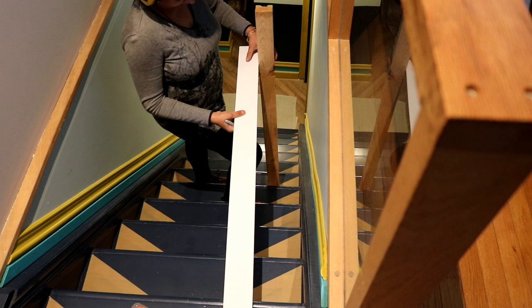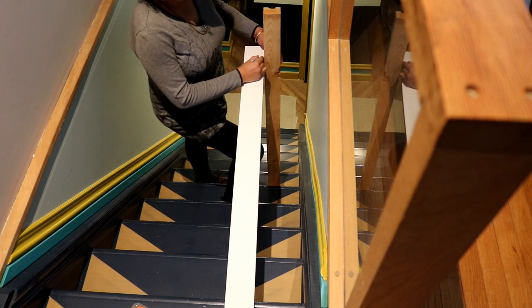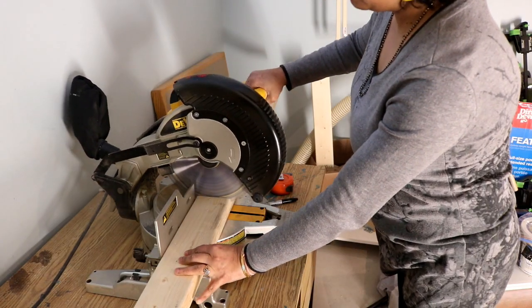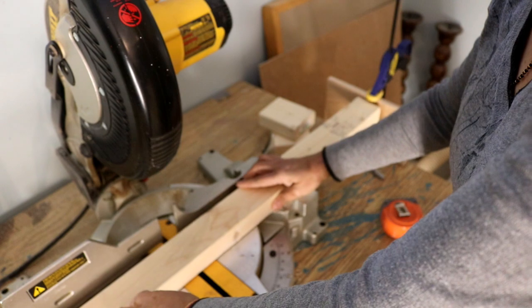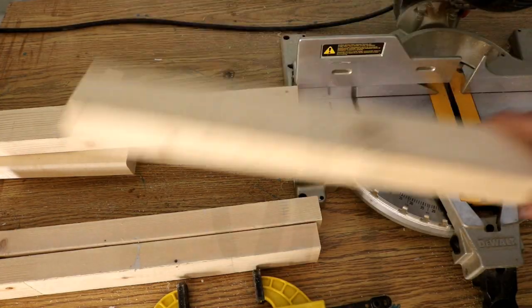I started off by taking the measurement for the length of the platform at the stairs. I made this platform five steps of stairs deep and 26 inches wide. The next step was to cut all the pieces to size at the miter saw. The long sides and one short side are cut from two-by-fours, and all other three short sides from two-by-threes to make a recess to fit the plywood.